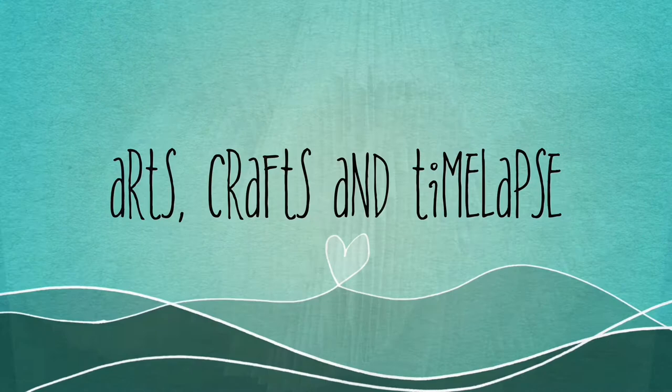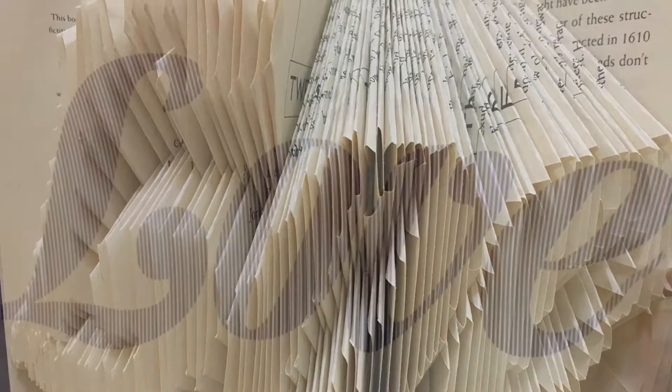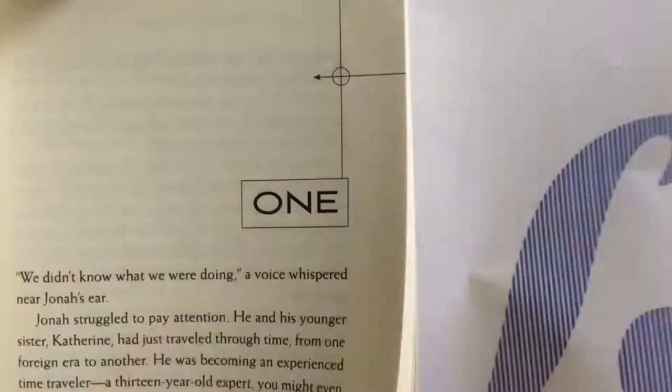For this project, all we need is a template and a book. I have taken this template from Google, and you can also make a new template using Photoshop with the words that you like. I started by folding all the pages according to the lines on the template.